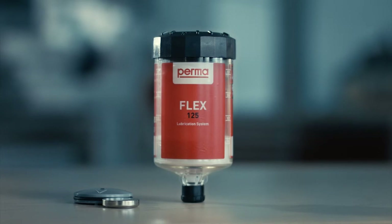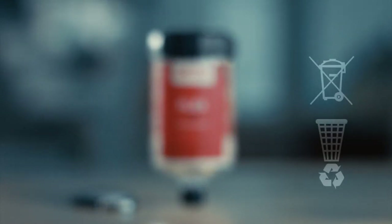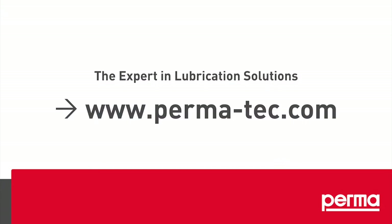For correct disposal of Permaflex and the empty battery, please follow the individual waste disposal regulations in your country. Check the operating instructions for more information, or visit www.perfect.org.